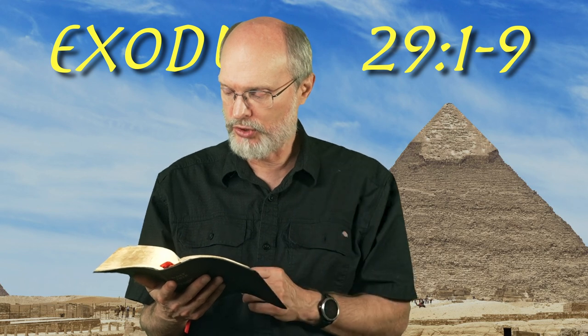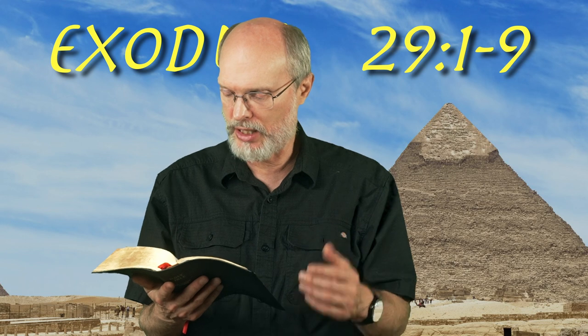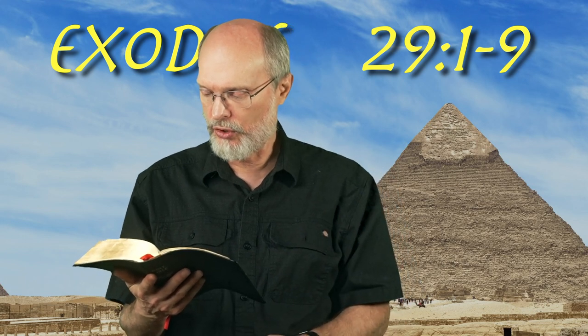You shall bring his sons and put tunics on them. You shall gird them each with sashes, Aaron and his sons, and bind caps on them, and they shall have the priesthood by a perpetual statute. So you shall ordain Aaron and his sons.